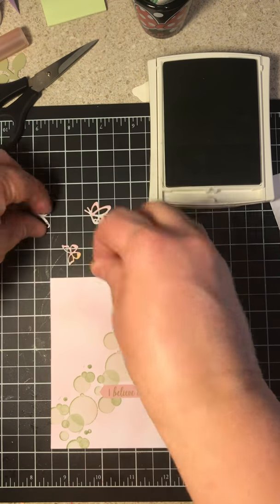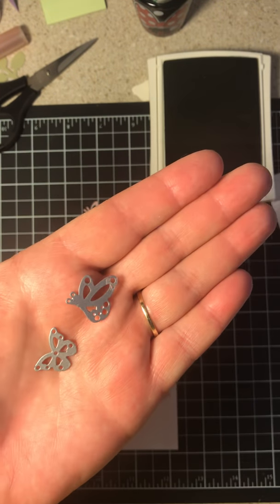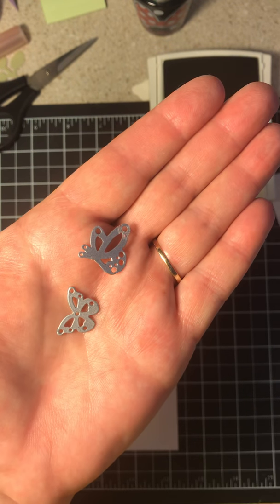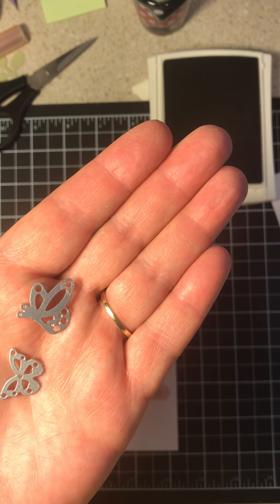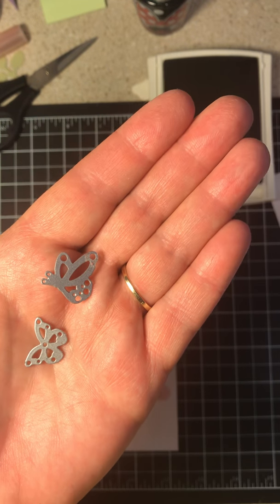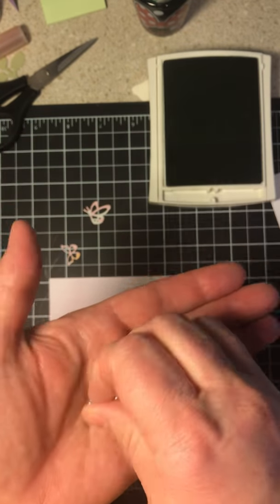We are going to be using these dies. This also comes in the set with the Butterfly Beauty Thinlets. The number is 148536 if you're interested in ordering. Don't forget, during this sale from January 1st till March 31st, for every $50 you order before shipping and handling, you get a free item. We're adding a new item on February 15th, so make sure you get on my Facebook page, Stampin' Away with Tracy, and I will post about it as soon as I get the information.